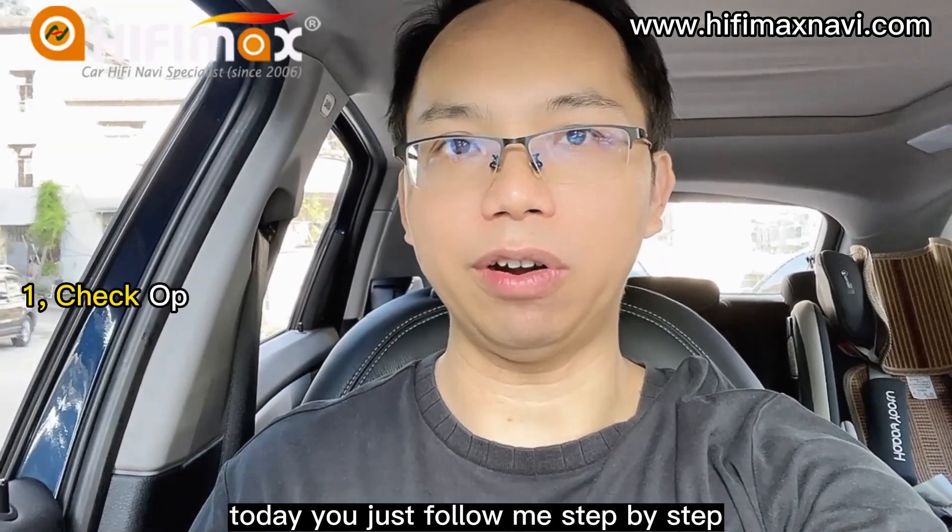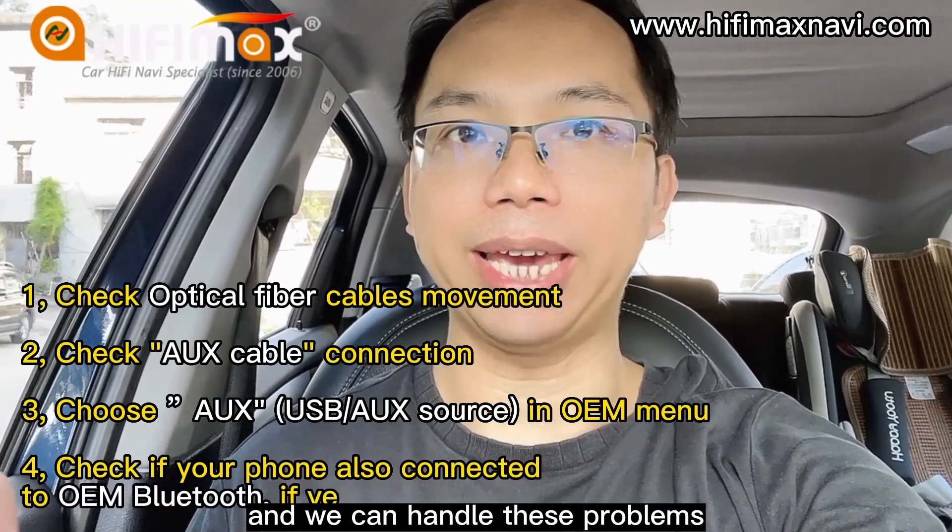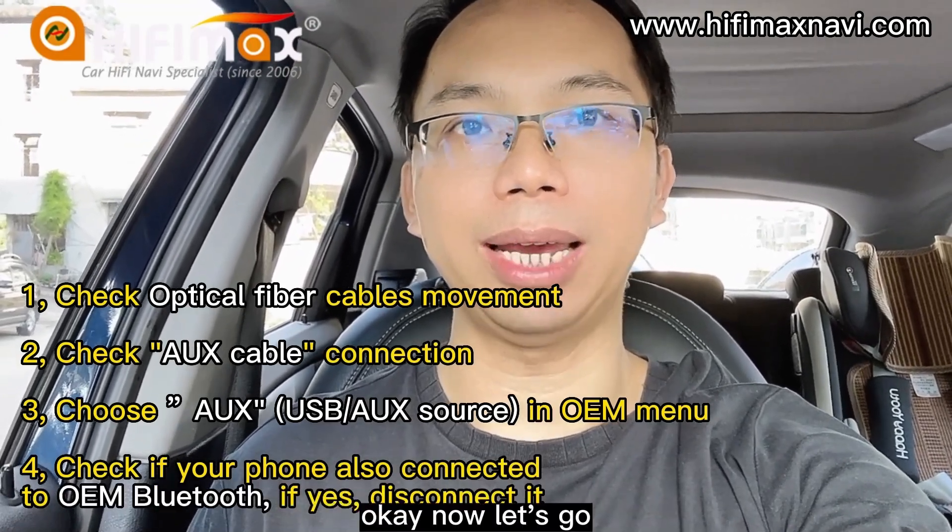Today, just follow me step by step and we can handle these problems. Okay, now let's go.